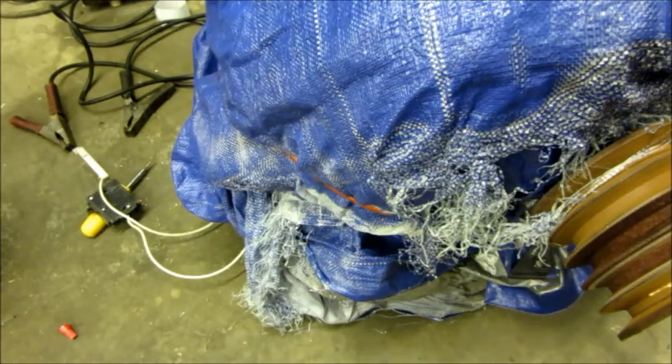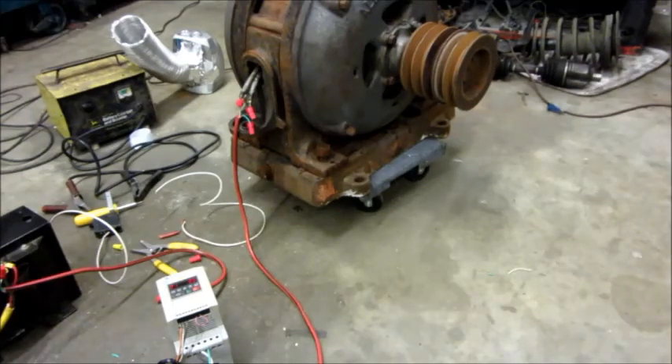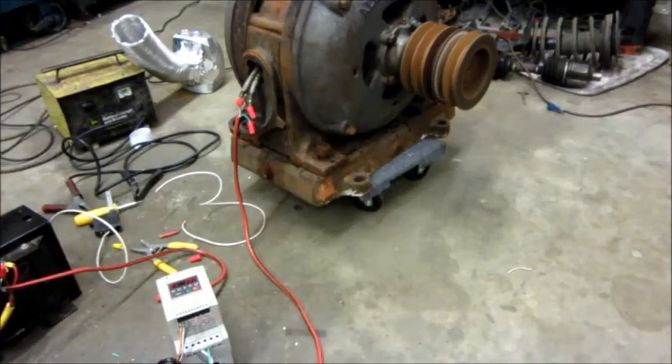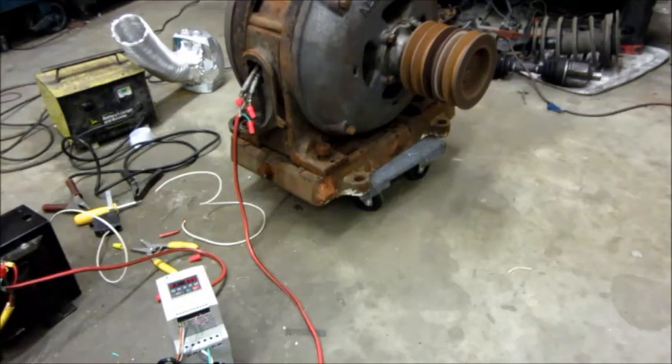It's in better shape now than we were to start. After drying, I'm fixing to start it up on the VFD and let it run for a while, just to make sure everything's good while I work on other parts of the system. Here we go for a quick start — sounds pretty healthy to me. I'll just let it sit there and run for a couple of hours and then go from there.